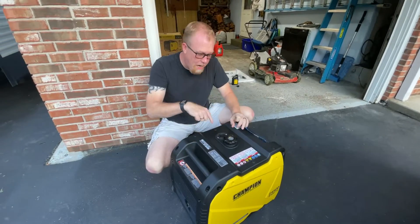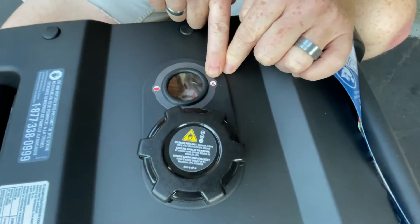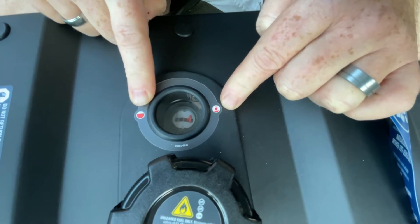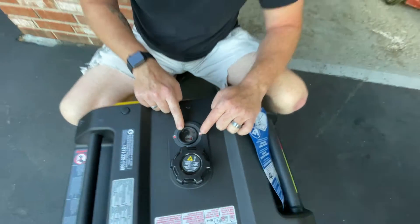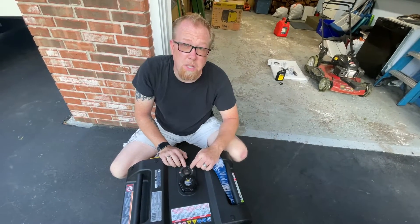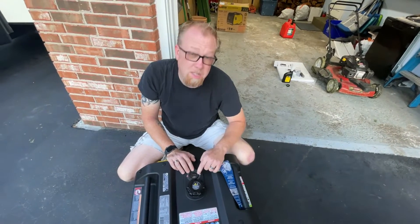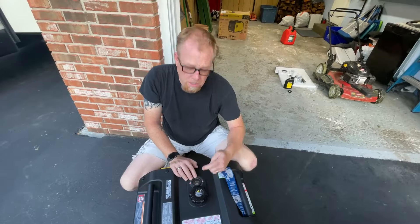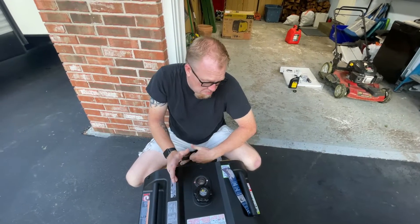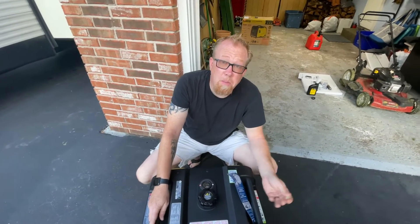If you come to the top, there's the gas gauge. Over here we've got empty, and as you fill it up, full is on the other side. It's just kind of neat — you can get a gauge of where you are. The one we were borrowing at Moffitt Beach didn't have one, so the generator just quit and we were like, I guess we need to add gas. With this you just look down and see you're half full, so you'll be good for the next couple of hours.